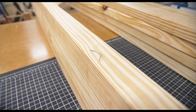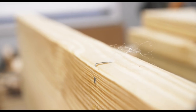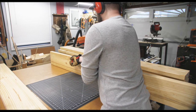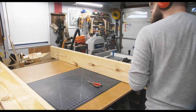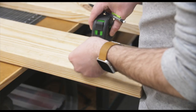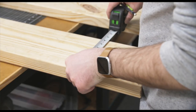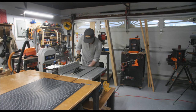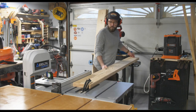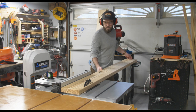The next step was to rip off the edges of the boards and then rip them down to their final width. But first I needed to pull some staples out, which is one of the many downsides to using construction grade lumber for a project like this. The final width of each board was going to be 6.25 inches and the tabletop glued up was going to be 37.5 inches wide.